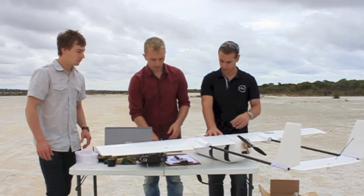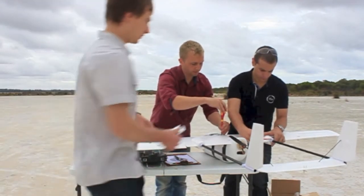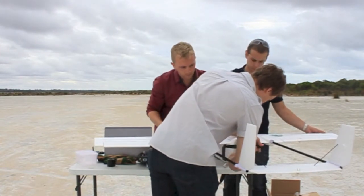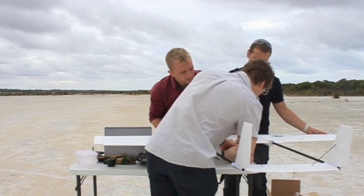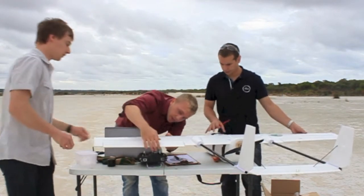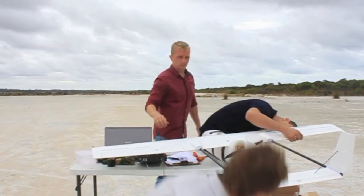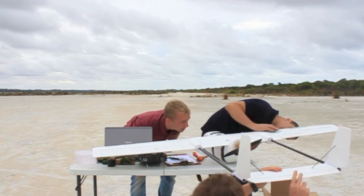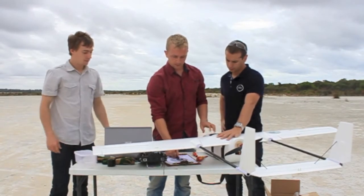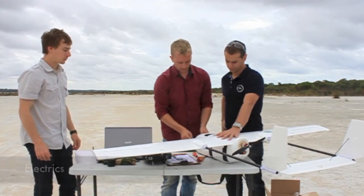If you want to just check some of the screws — yep, that's good. Now let's have a look inside and make sure all the electrics are secured.